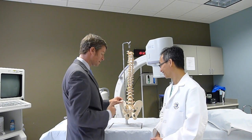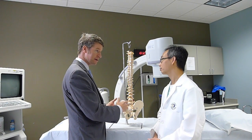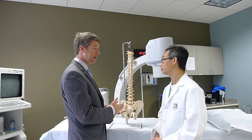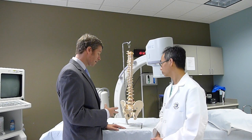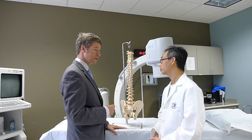People develop sacroiliitis for really several reasons. It's either a function — or rather dysfunction — of the joint, the mechanics of how the joint moves. It can actually become arthritic in time. And then just like if you sprain an ankle, it can develop chronic pain secondary to a sprain of the ligaments that surround the joint. Regardless, the innervation — the way we know about pain in the joint — is a function of the nerves that go to the joint.